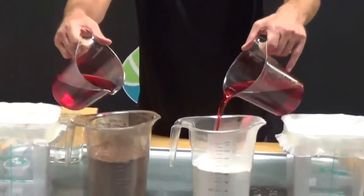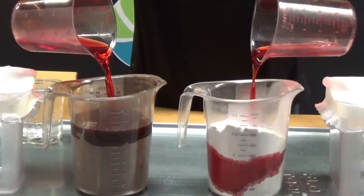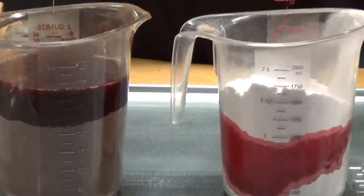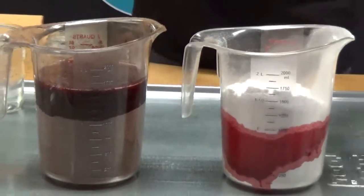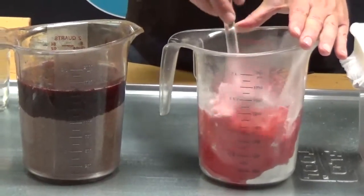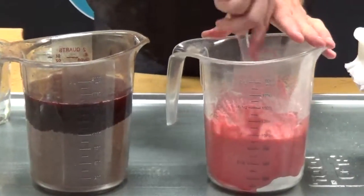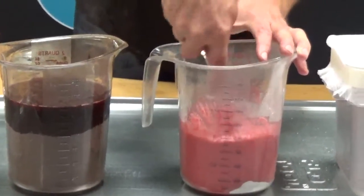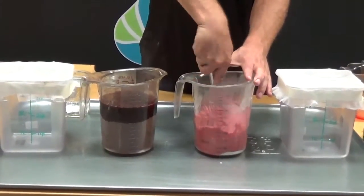First we'll mix the two in. Now we're going to have to stir these around a little bit. We want to make sure we have contact and use all of the product. We've got most of it there.